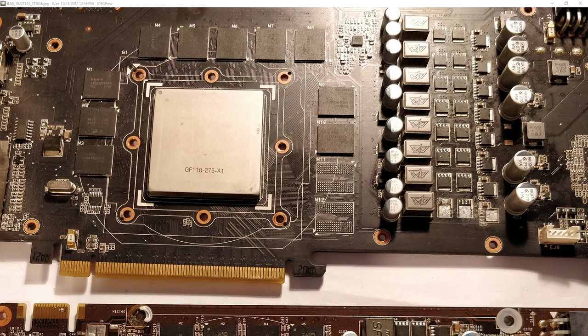Hey guys, Buildzoid here, and today we're going to be doing a video about something I actually find fun and interesting to do, which is repairing old junk that I bought on eBay.